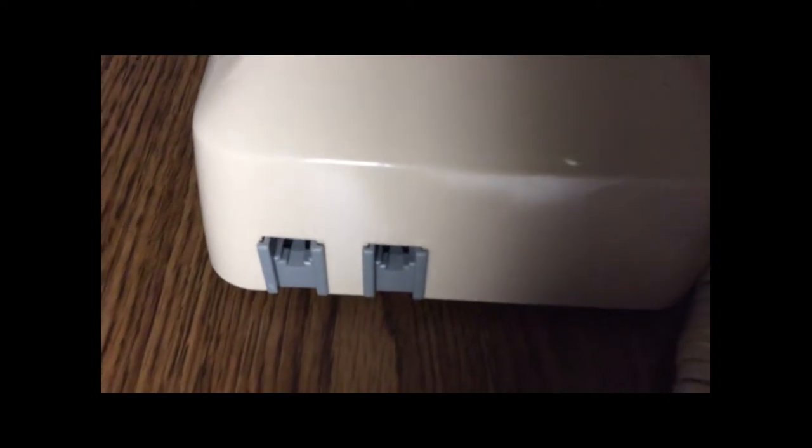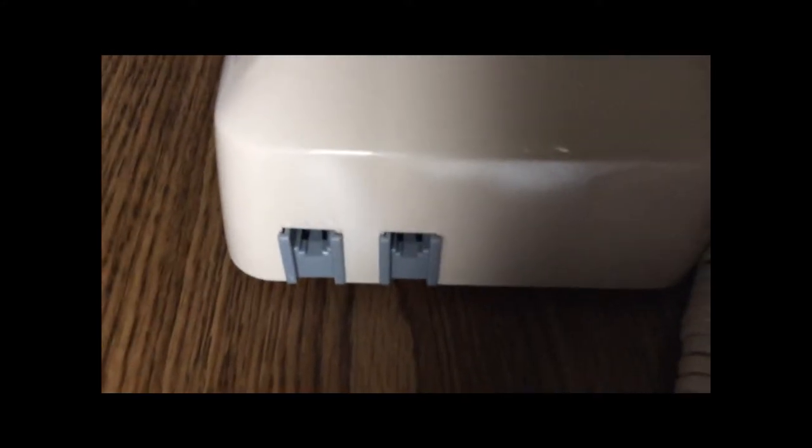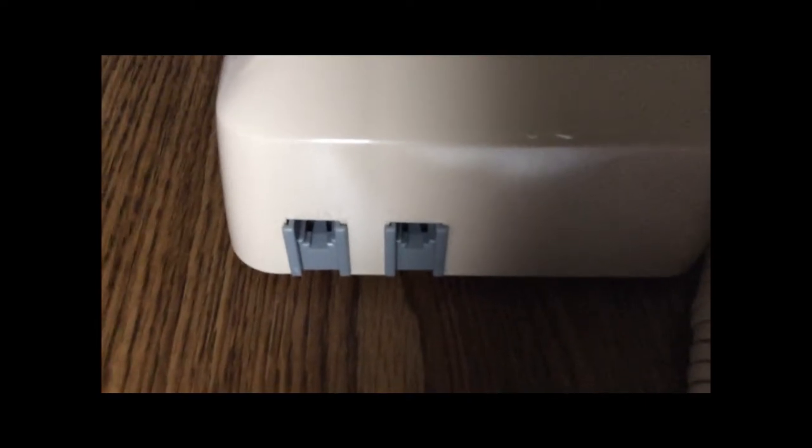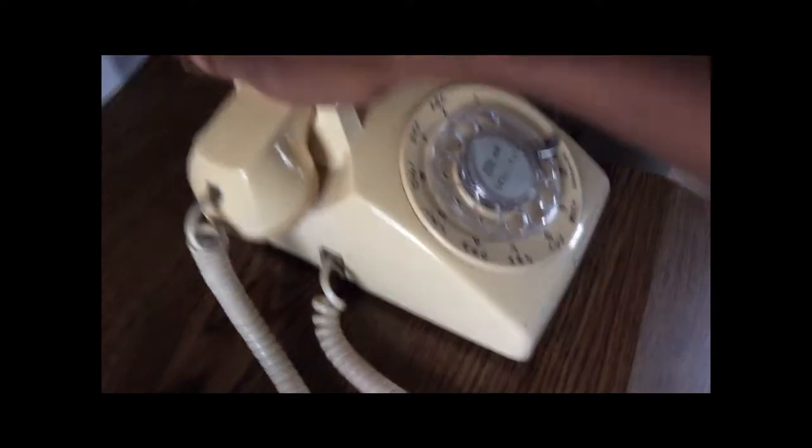But it still works nicely. If I turn it around, you'll see that there are actually two jacks in the back — one for the line to plug into, and another port for data. So the idea is you can plug your computer modem or something like that into the data jack, while the line cord plugs into the jack on the right. If we turn it upside down, you'll notice it doesn't have the traditional wheel that most Western Electric phones have to adjust the ringer — instead, it only has a switch. You can switch it to one of two or three positions, but not somewhere in between.